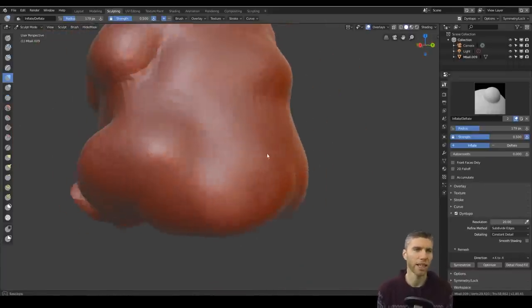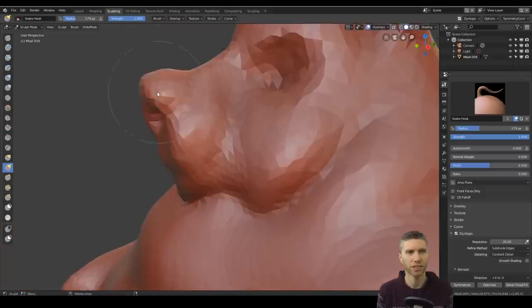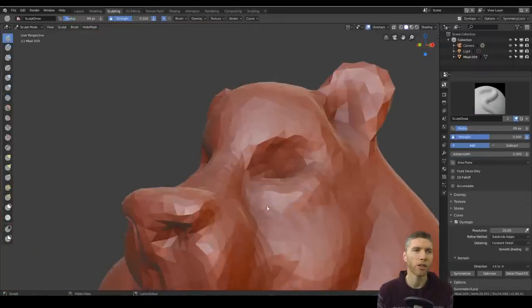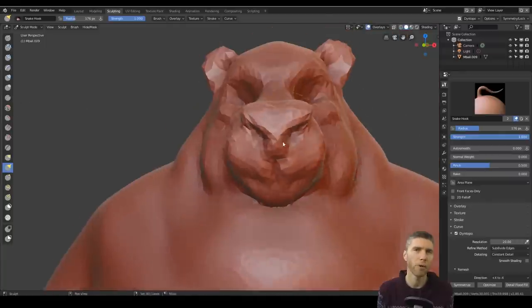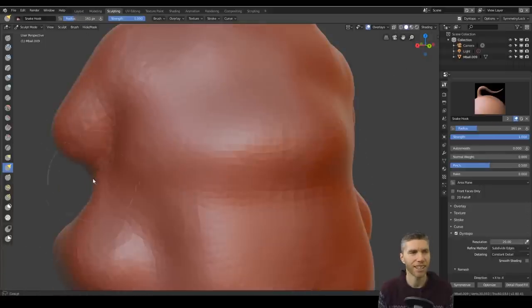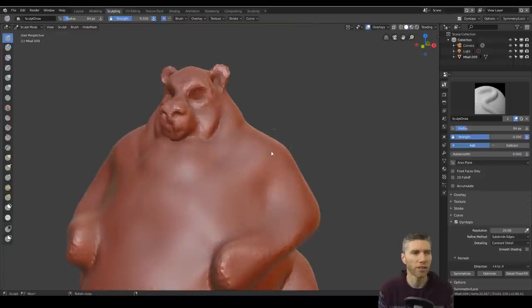ArtStation is really important to go to for inspiration. Sketchfab is a really good one because you can break down the models. When I go and look at objects on there I'm always very impressed with how they break down the shapes but also adapt them into a style. That's quite exciting to see and that's what inspires me a lot to move on and push myself.